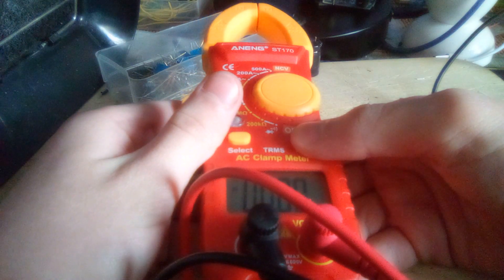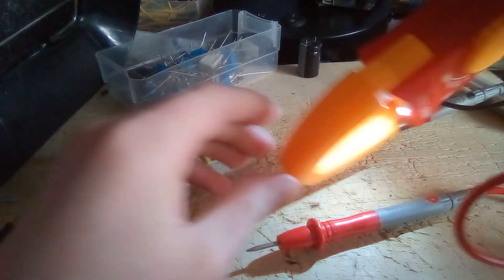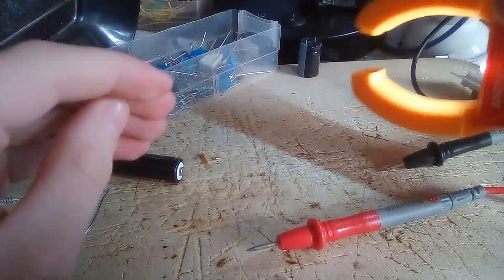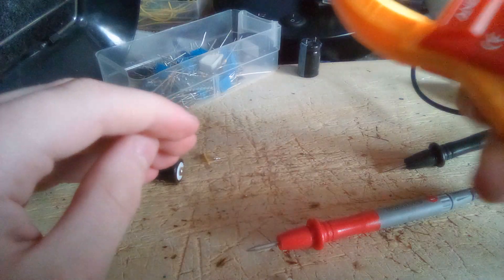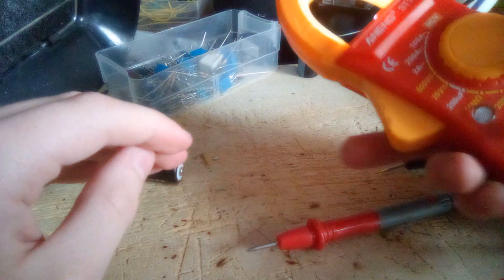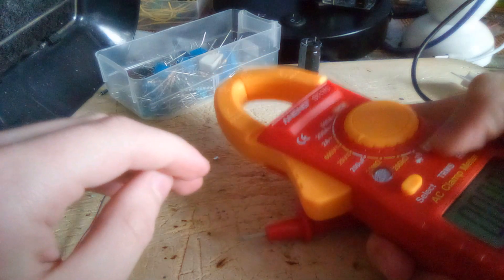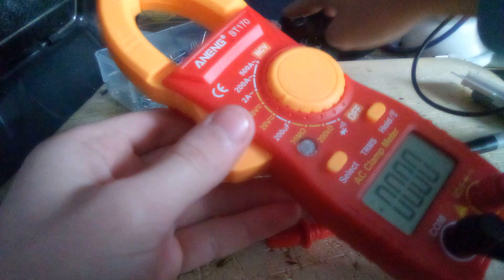If I hold down the hold button, it acts as a little flashlight. The LED placement on this one is very odd, because a lot of it is just blocked by the current clamp. I guess you can open it up to get a little bit more light out of it.